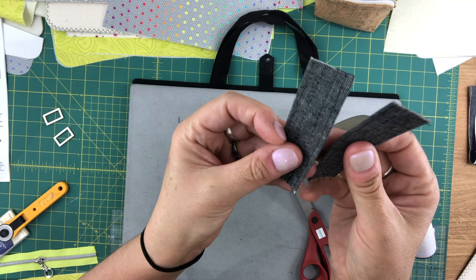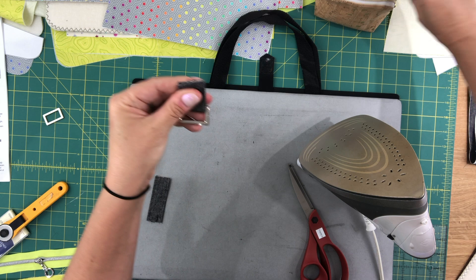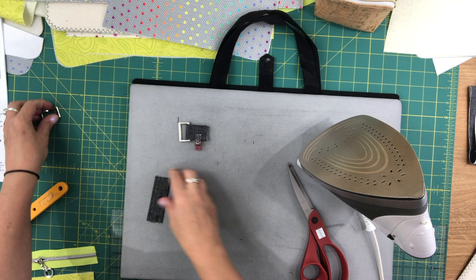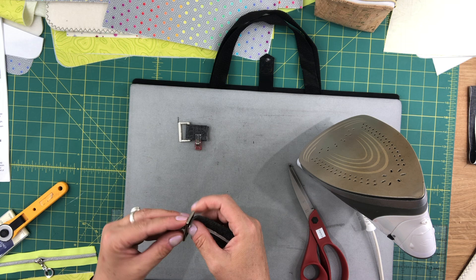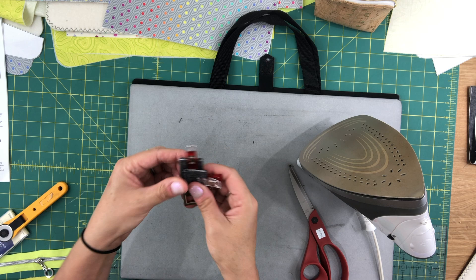So the rectangle ring connectors are sewn. Then you slip the rectangle ring connector through one of the rings and fold it so that the raw edges are inside. Then you go over to your machine and just baste stitch the raw ends together. Do the same for the second. And once they're basted at the raw ends, you can set those aside for now.